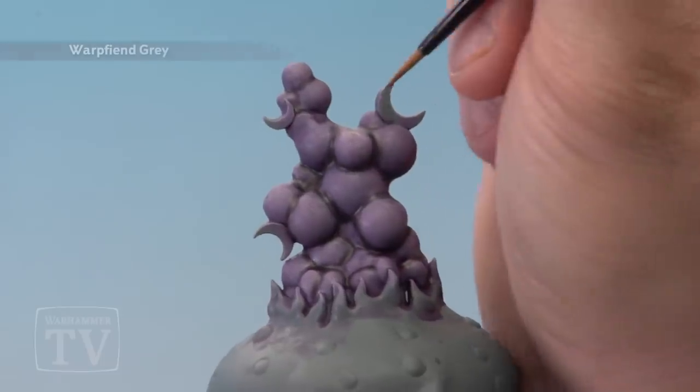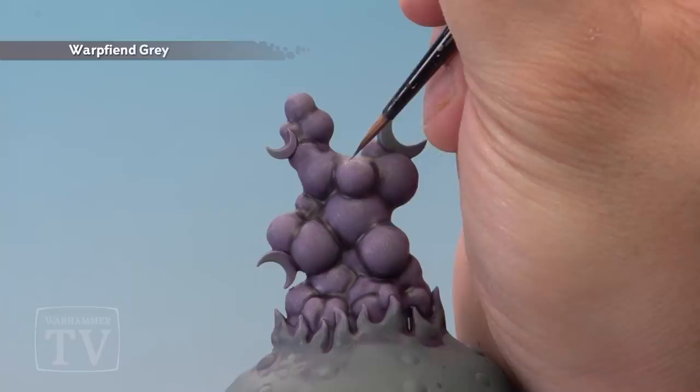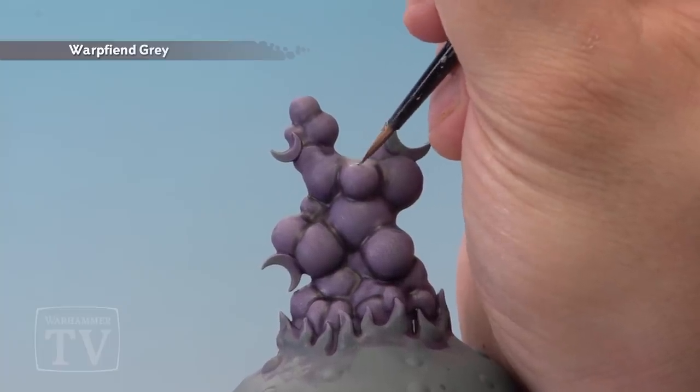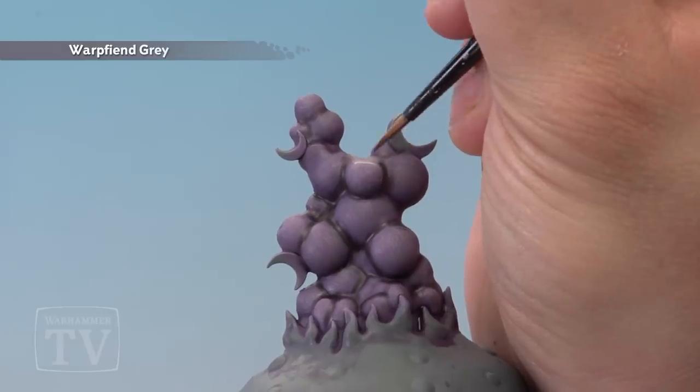The next stage is to carefully highlight each area of smoke with Warp Fiend Grey mixed with a little bit of water. Try and concentrate the highlights around the top of each area of smoke and leave the bottom areas untouched.